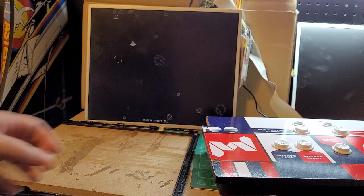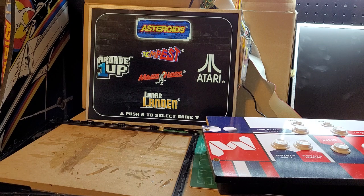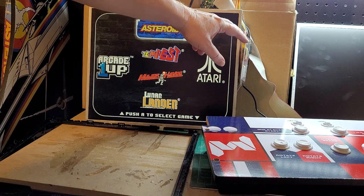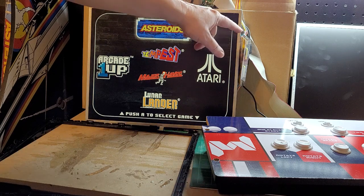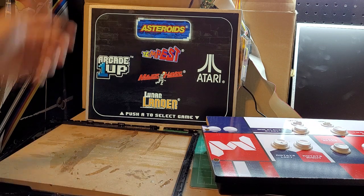If you buy the Arcade1Up LCD kit — maybe thinking you'll put a Raspberry Pi or a computer in there and need it to convert the 17 inch monitor to HDMI — well, if you want to just plug it up to your PCB, all you need is to take the LVDS cable. If you bought the correct kit with this inverter, you just replace the cable in the Dell and plug it into the PCB, then take your four CCFL lights, plug them into the inverter port on your PCB, and you're good to go.